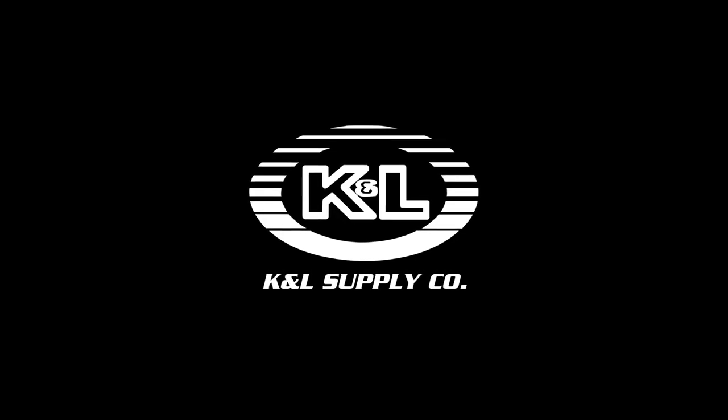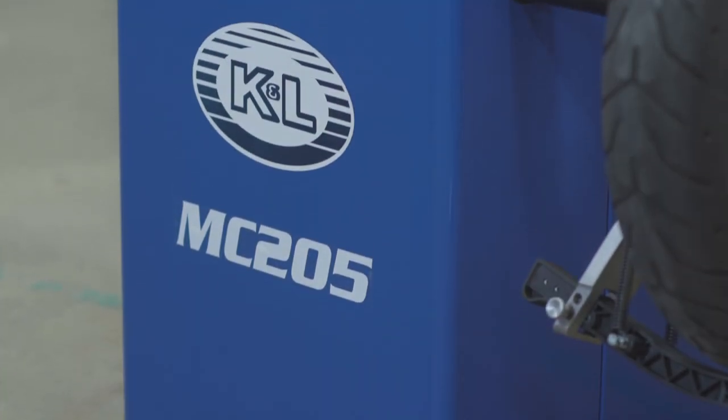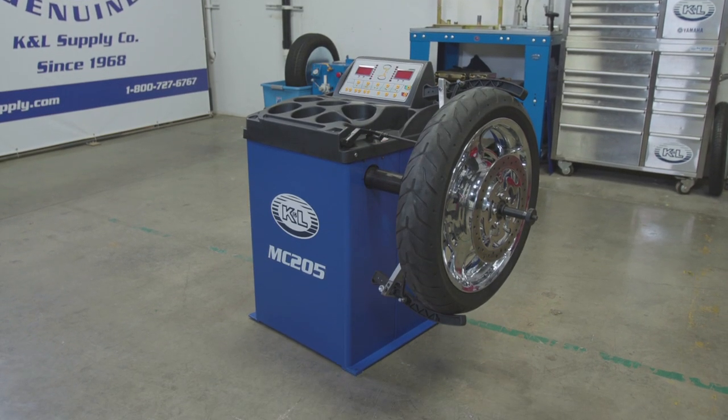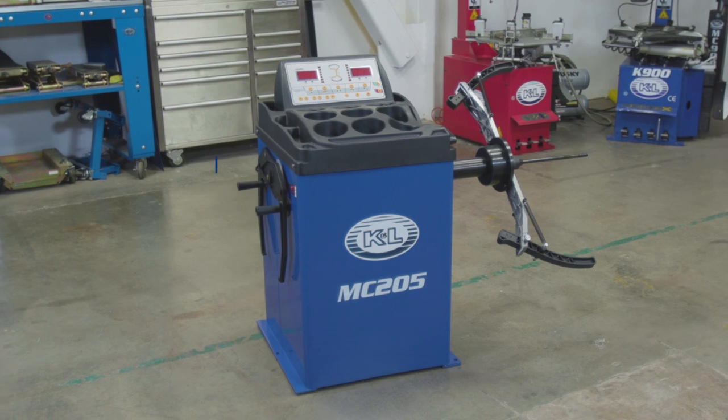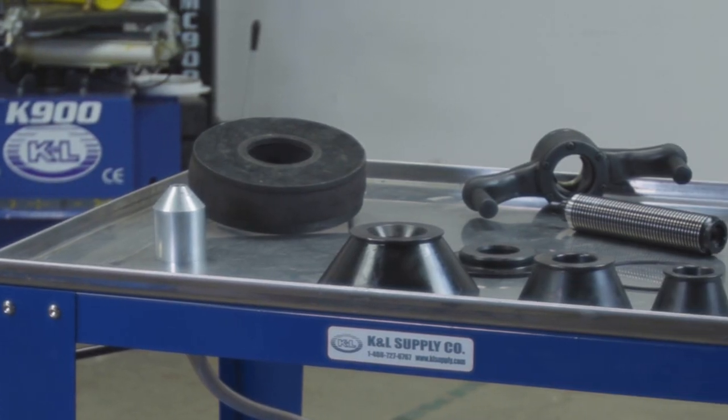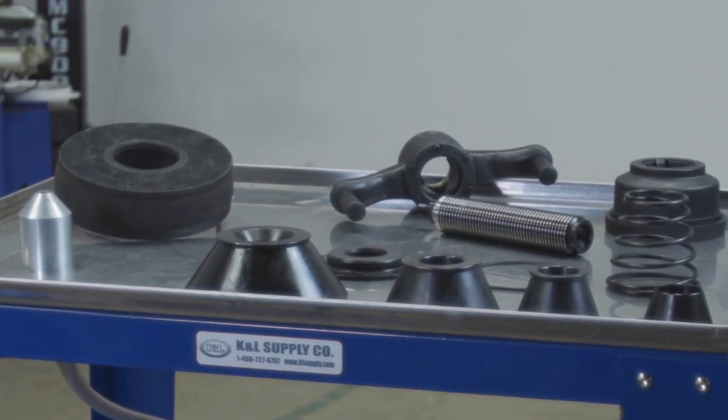K&L Supply is proud to introduce the MC205 Automatic Wheel Balancer. The MC205 features keypad data entry, gram or ounce display, as well as static and dynamic modes. Each unit includes the motorcycle clamping arm or the motorcycle balancing pad kit, as well as automotive adapters.